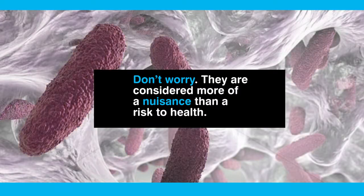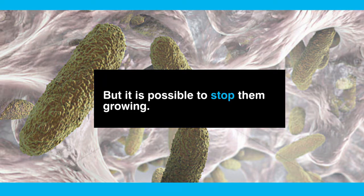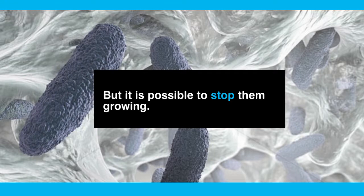Whilst they're pretty ugly, they are considered more of a nuisance than a risk to health. It's not possible to completely and permanently remove biofilms, however it is possible to stop them growing in your home.